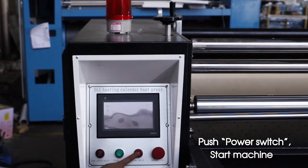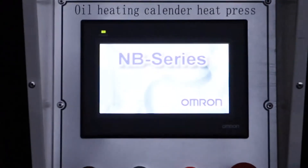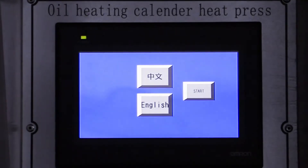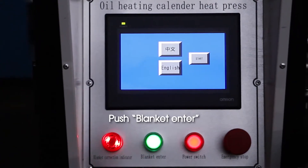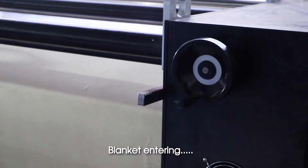Push power switch. Start machine. Push blank key to enter. Blank key entering.